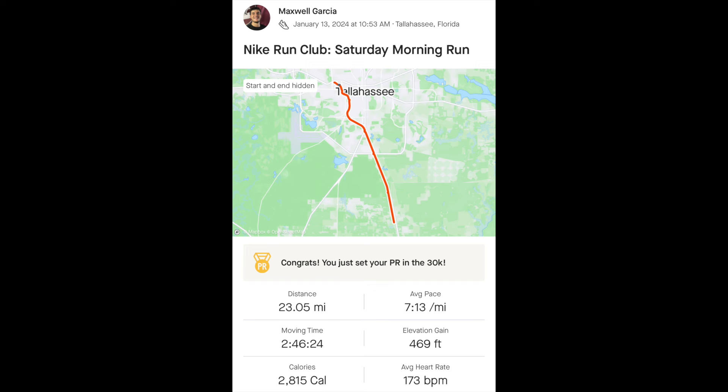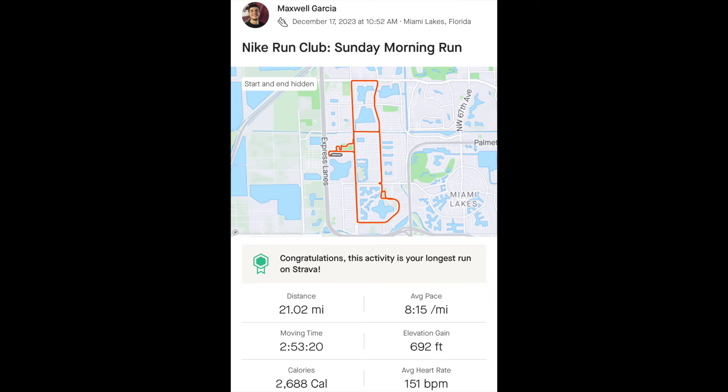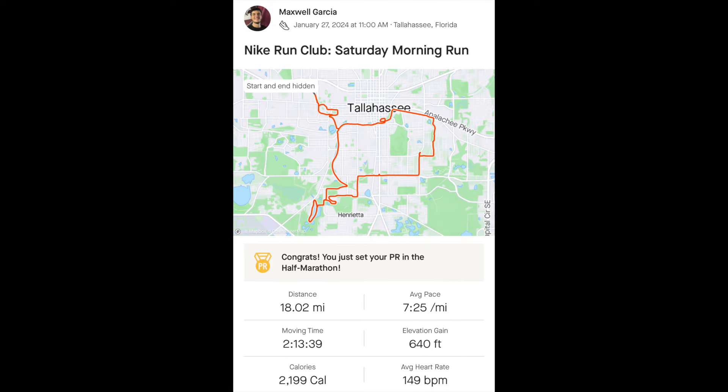Going into this training plan, my biggest long run of all time was 13 miles. At the end of the training plan going into the race, I had a 23-mile run, another 23-mile run, a 21.3-mile run, another 21-mile run, a 20-mile run, two 18-mile runs, and some other long runs in there. I was stacked with a whole set of long runs heading into the marathon race.